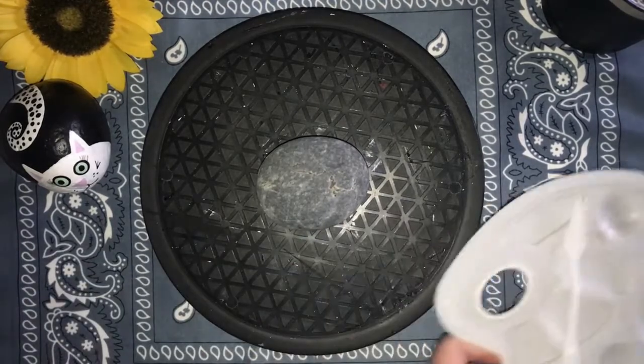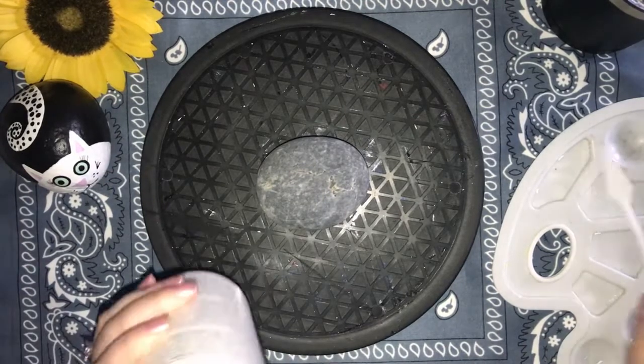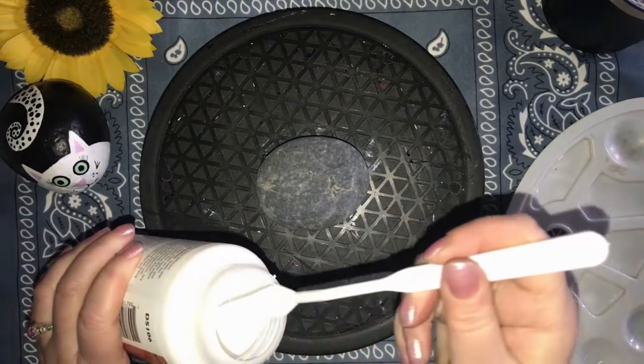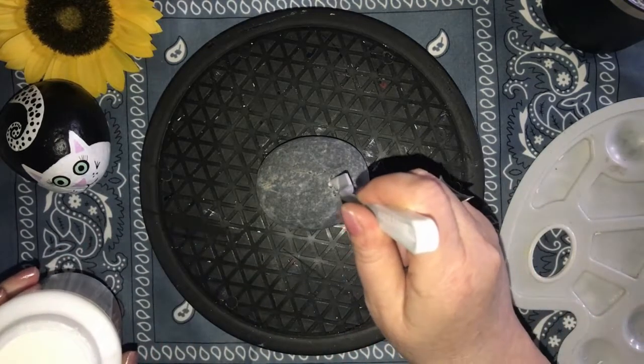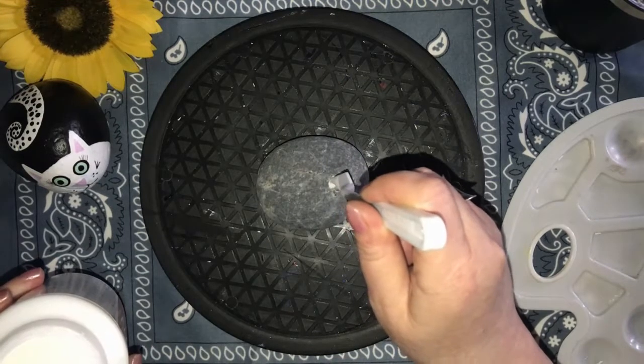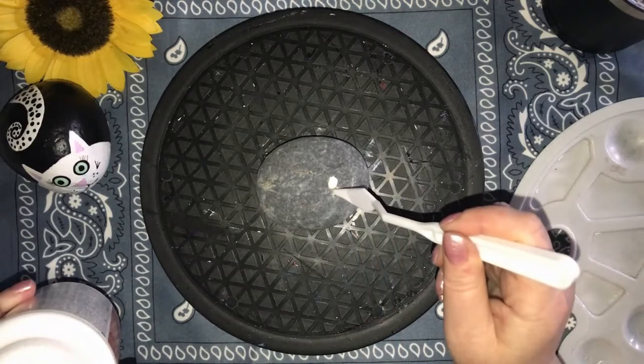I am painting on a three-and-a-half inch river rock stone, but you can use anything you want as your canvas — bigger or smaller, round or square, wood, stone, canvas, whatever you like. I have a large pit that I want to fill in and I'm using some craft glue that dries clear. This is going to help the butterfly design look smoother when it's all finished.